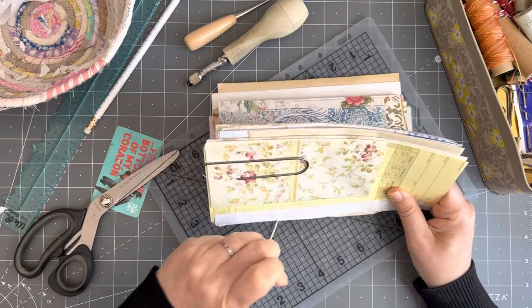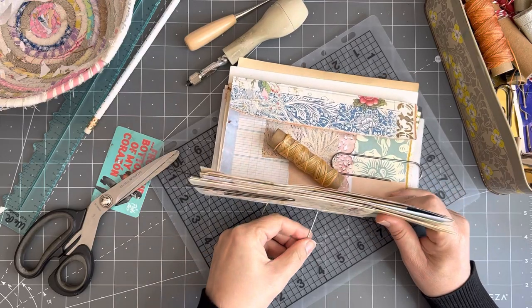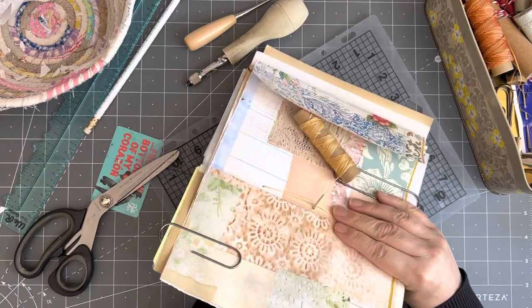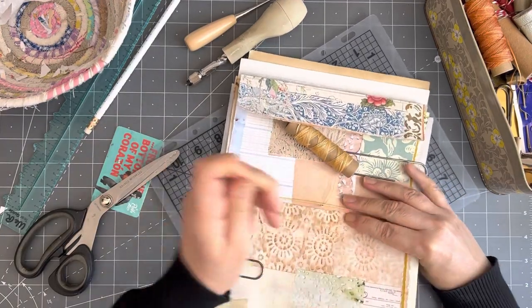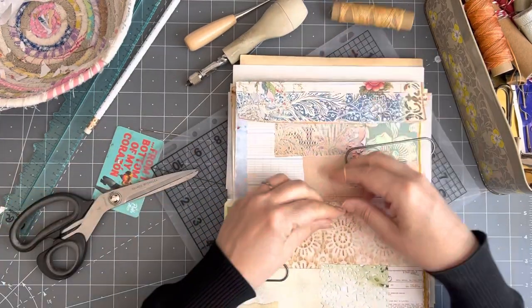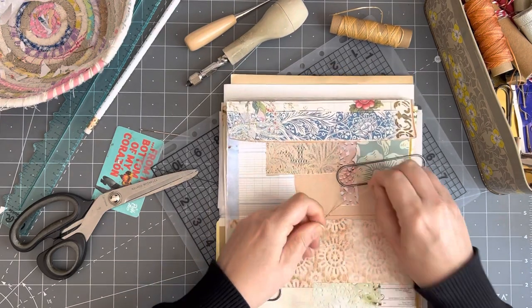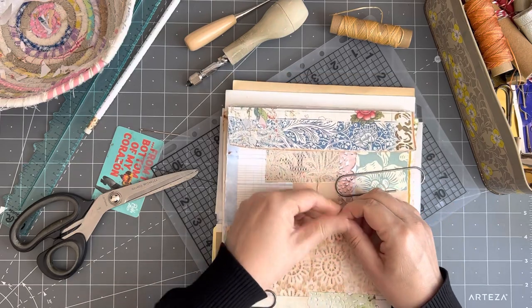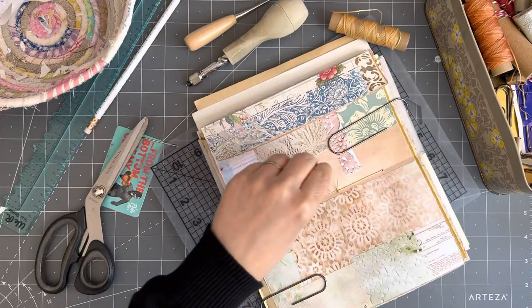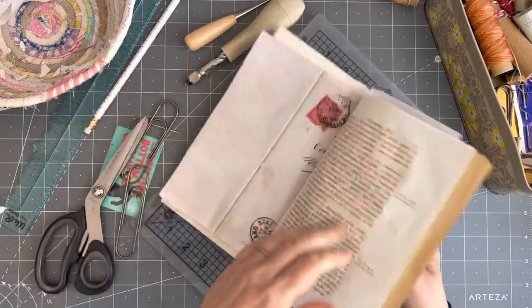Maybe I should have limited myself to just stitching in two groups of pages, but I wanted to add a bit more. Go back in through there and always make sure you come on the other side of your center stitch, pull it tight, trim that — there's your pamphlet stitch. Hopefully I didn't stitch them in upside down — that's a good tip, check that before you stitch them in. Well, this is very quick business!